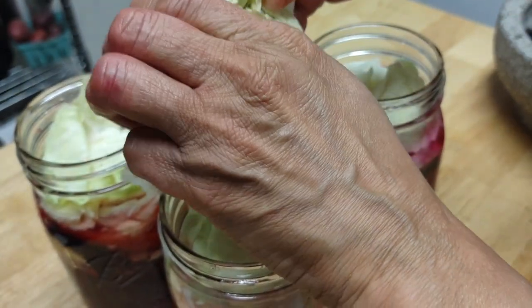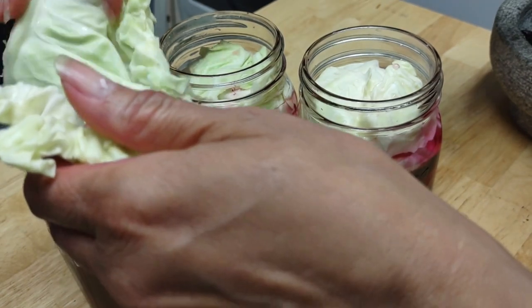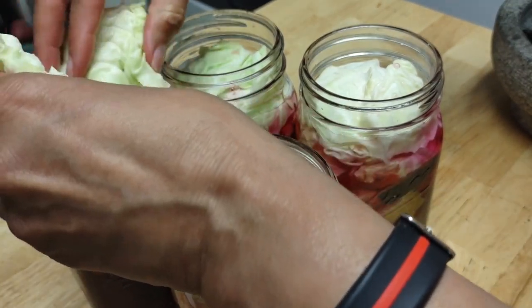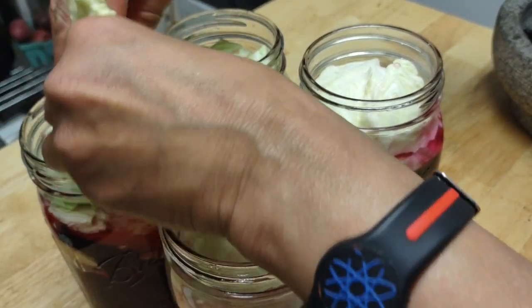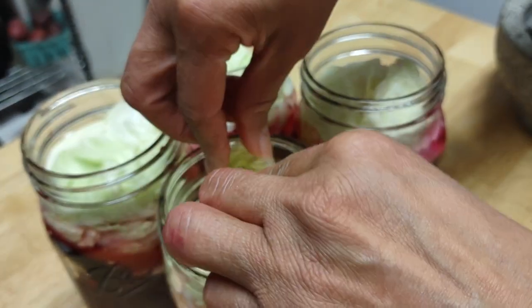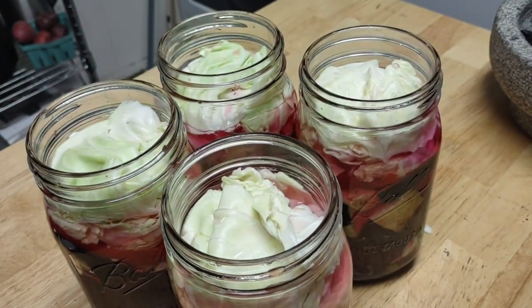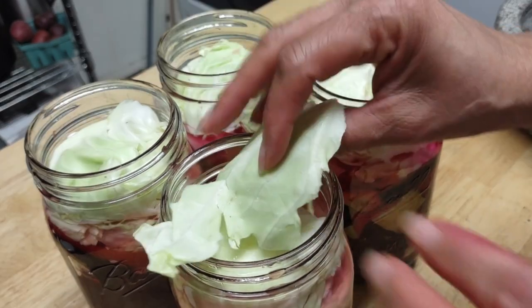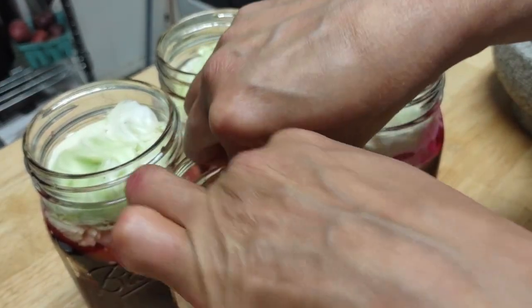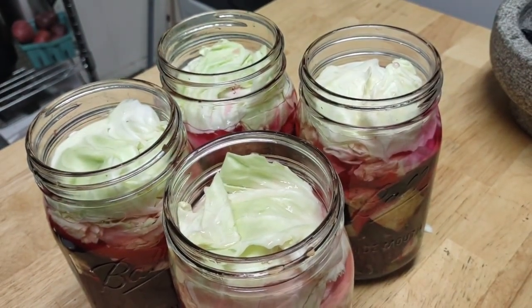I have beauty secrets I'm going to share with you besides fermentation. I'm going to show you how a 60-year-old woman — I looked in the mirror this morning and it seems like I reversed my first signs of wrinkles in the neck. If you follow me, we're going to get to that.